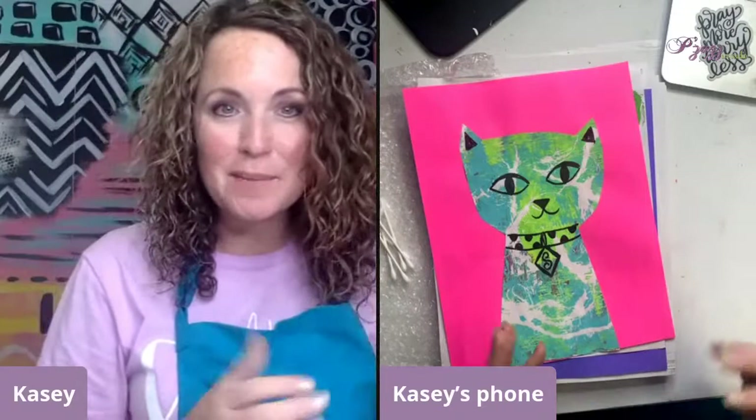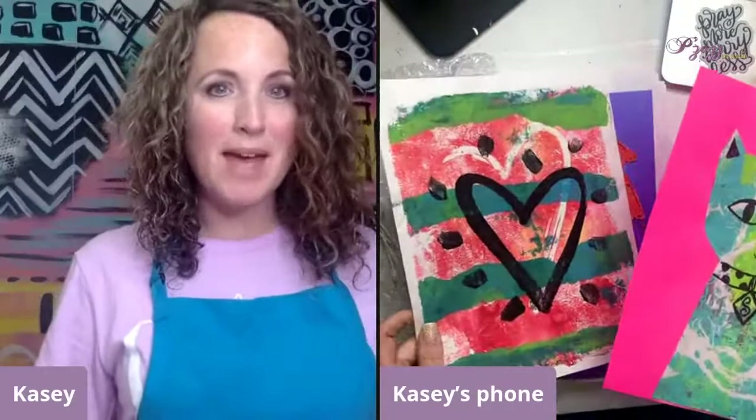Hey y'all, this is Casey from Pizzazz. We are doing just a quick little sneak peek into what we are doing at the kids club and in the studio this month at Pizzazz. This project right here is one of the projects that we are doing in the kids club. Some of you may have never heard of a jelly plate before — that is what we are using.